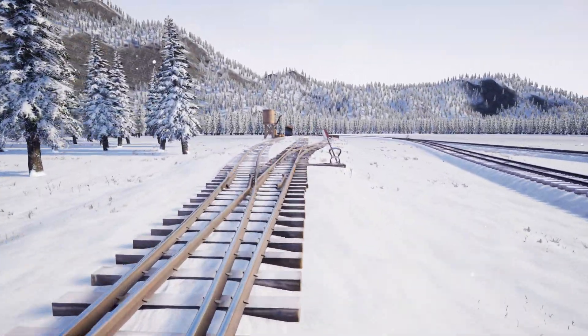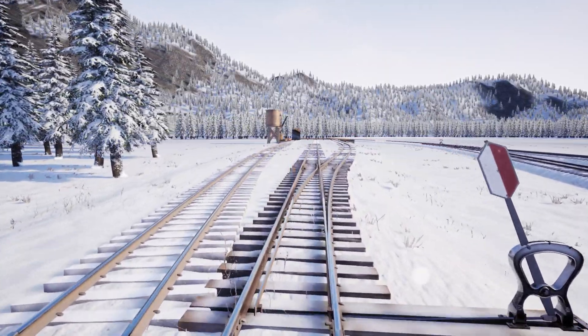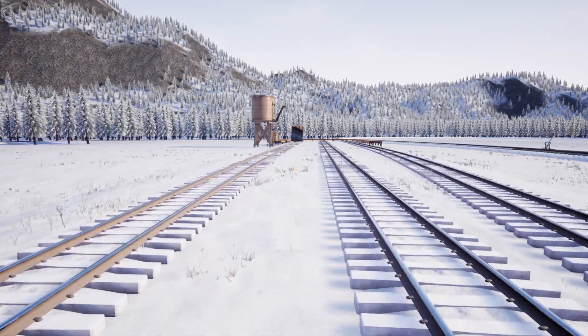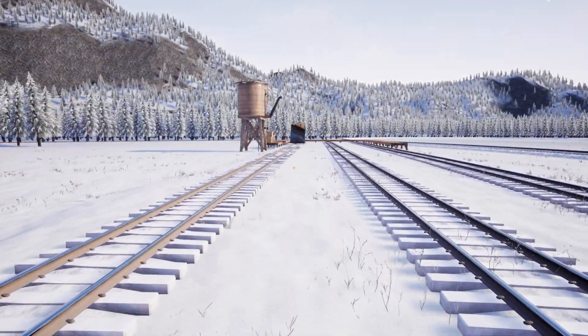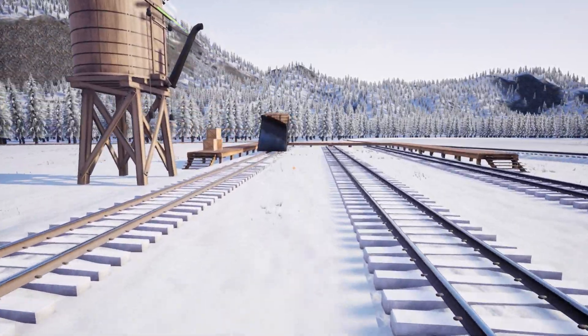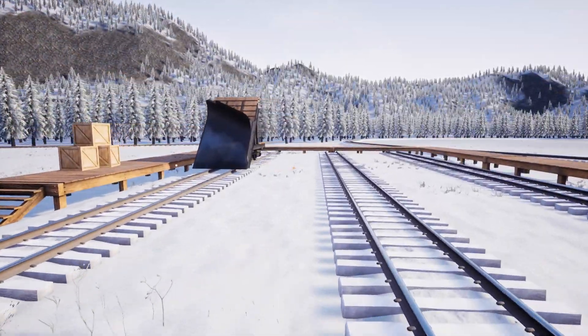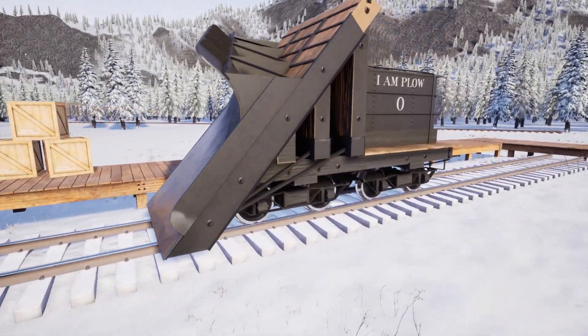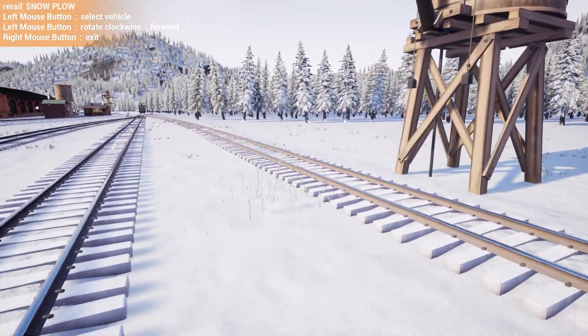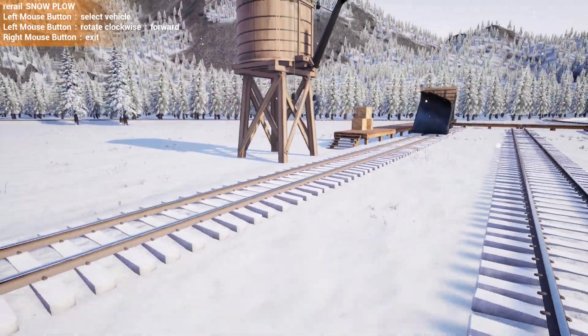There's not much to it. Supposedly we'll go faster, so my plan is really simple: I've set up the switches at the sawmill to go around and I know exactly what direction they'll go. We should be able to just go full reg from the freight depot, time how long it takes to get to the sawmill and back, and then disconnect the plow and do it without the plow and see if it's the same amount of time.